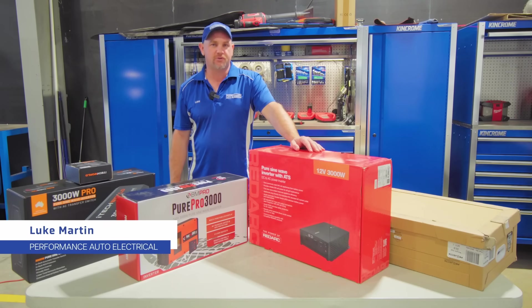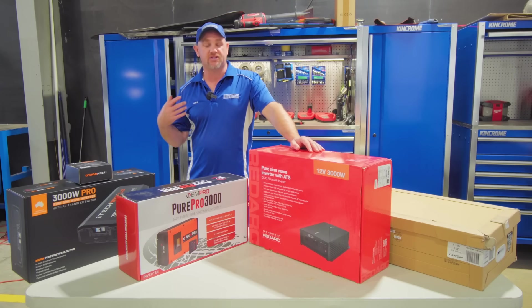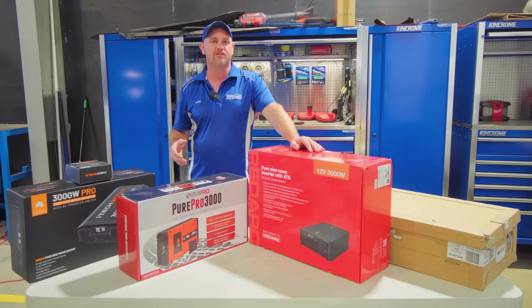Hi, it's Luke from Performance Auto Electrical and today we're going to be talking about inverters. We have a lot of customers asking about and we're installing a lot of inverters, so I thought today I would run through the different types that we fit as far as brands and different wattages.